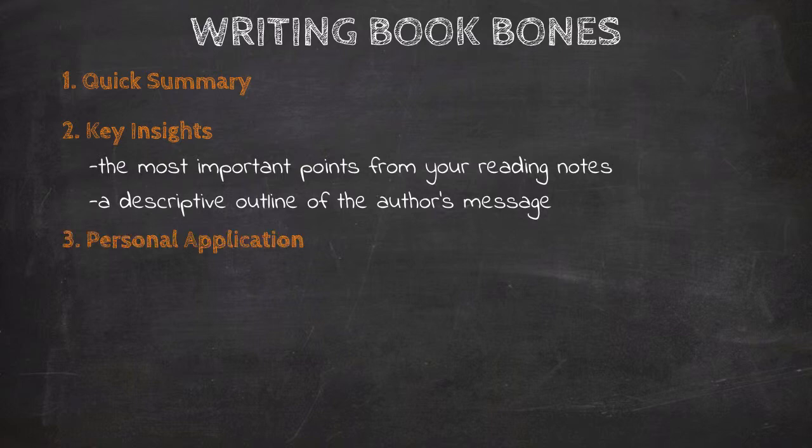The third part of Book Bones is personal application. When you come to personal application, after you've done all of your analysis and summary and response to the book, you want to ask yourself: what is this book requiring of me? What is this book demanding that I change? Personal applications need to be three things: concrete, specific, and measurable. Otherwise, the application isn't going to be actionable — it's not going to be something you can actually do.